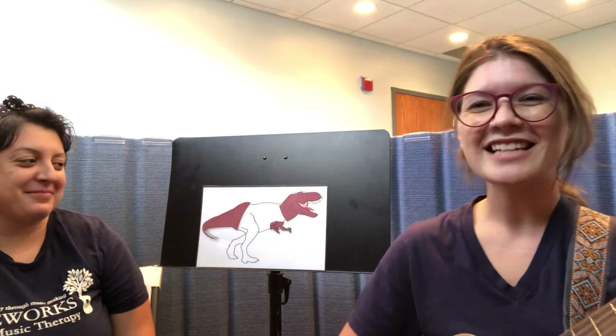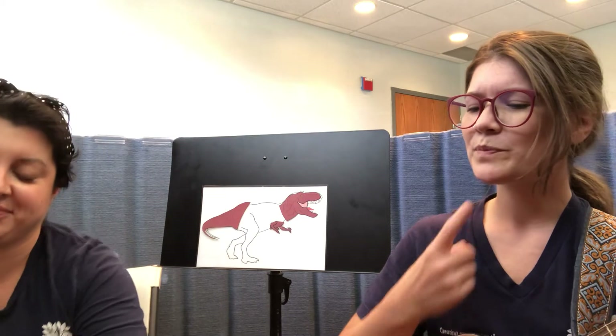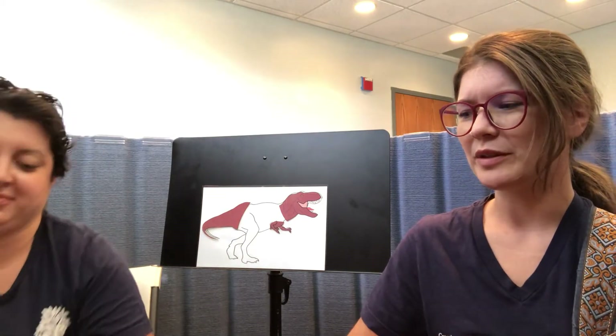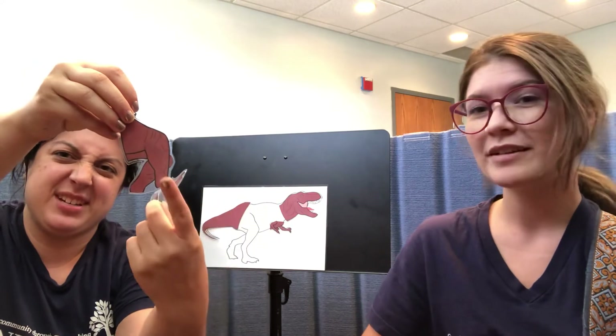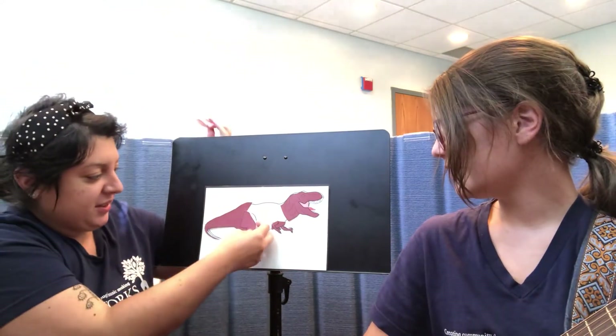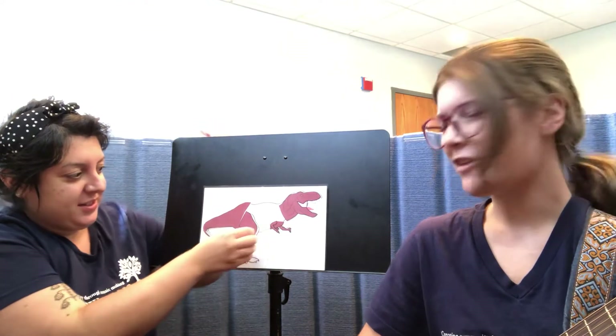Let's build a dinosaur, a dinosaur, a dinosaur. Let's build a dinosaur. I'm looking for its legs. Which ones look like the legs to you? That's kind of tricky. Which ones look like legs? What do you think? I'm going to guess this one. Let's test it out. There they go — they fit in the puzzle. Awesome! We got two more.